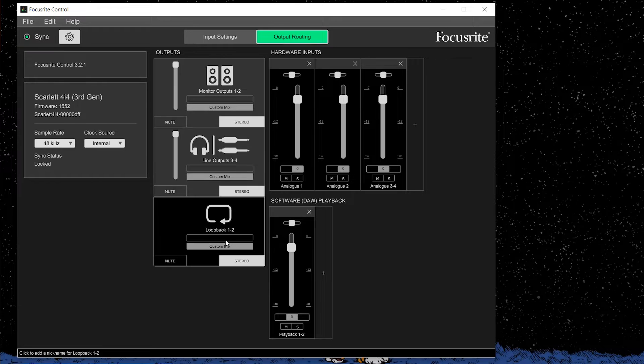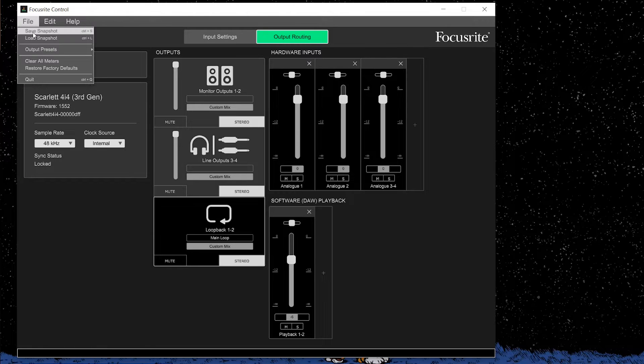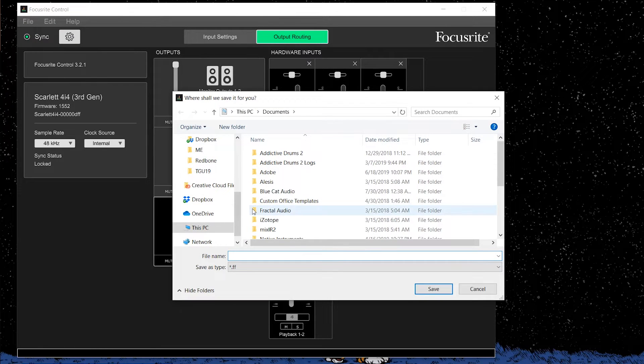With this particular unit, you do have access to a loopback function — just super handy for all you people that are doing gaming videos or want to capture audio from your computer. Just a very quick, simple way to get your work done.